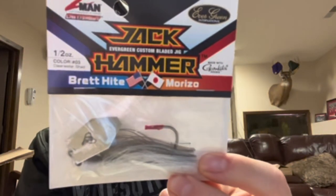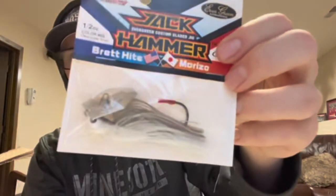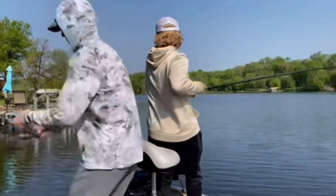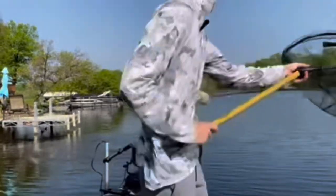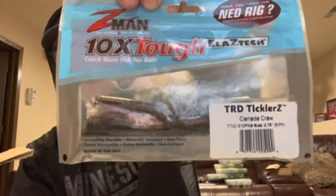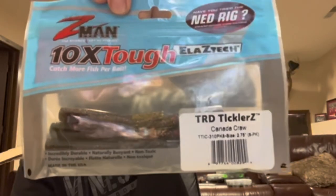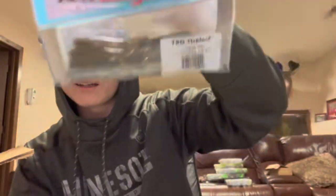Second is a Jackhammer, half ounce, Clearwater Shad. I use half ounce a lot — that's the main one I usually fish with. If I'm fishing super shallow I will go to 3/8, but honestly, half ounce I can fish in most places. And then my favorite Ned rig bait, or at least top three favorite Ned rig baits — TRD Ticklers in Canada Crawl. If I had to pick one Ned rig bait for the rest of my life, this would definitely be the one, in that exact color, Canada Crawl.